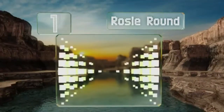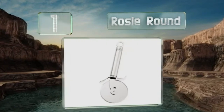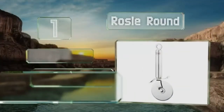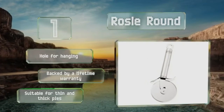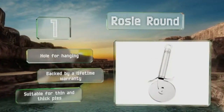And taking the top spot on our list, sturdy, well-balanced, and durably made, the Rose All Round makes an elegant addition to any modern kitchen. It's constructed from 18/10 stainless steel that resists corrosion and sports an attractive satin finish on the handle that won't show fingerprints easily. It comes with a hole for hanging, is backed by a lifetime warranty, and is suitable for thick and thin pies.